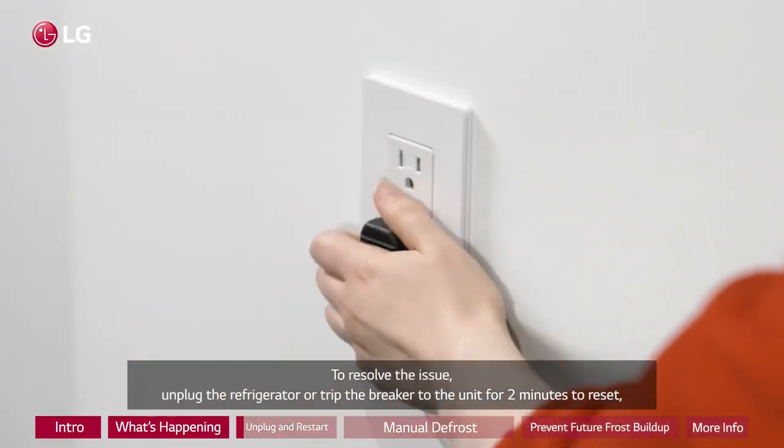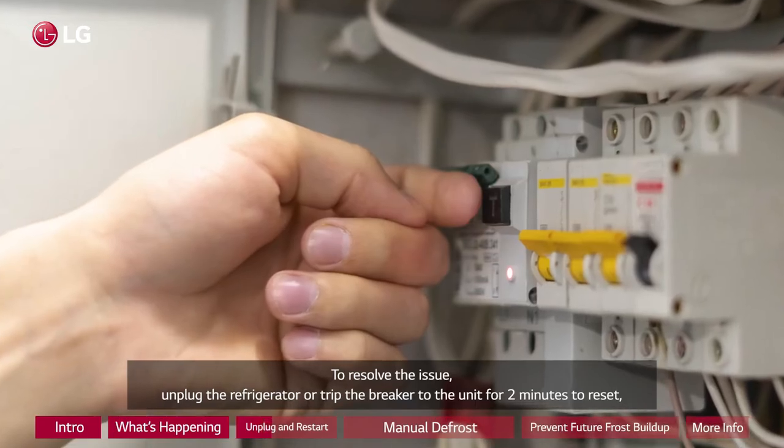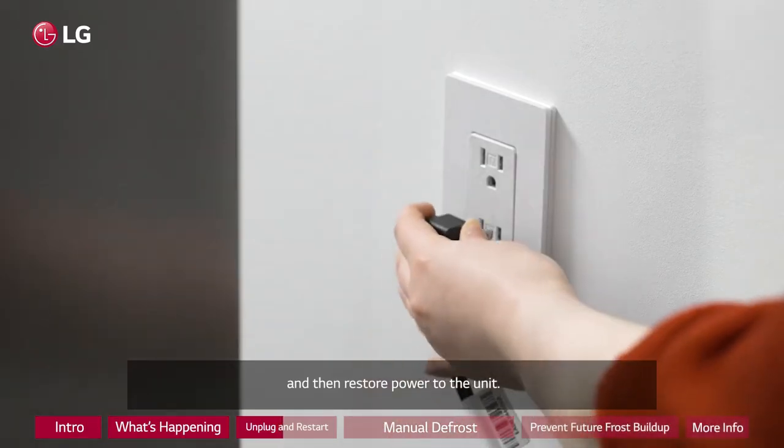To resolve the issue, unplug the refrigerator or trip the breaker to the unit for 2 minutes to reset, and then restore power to the unit.